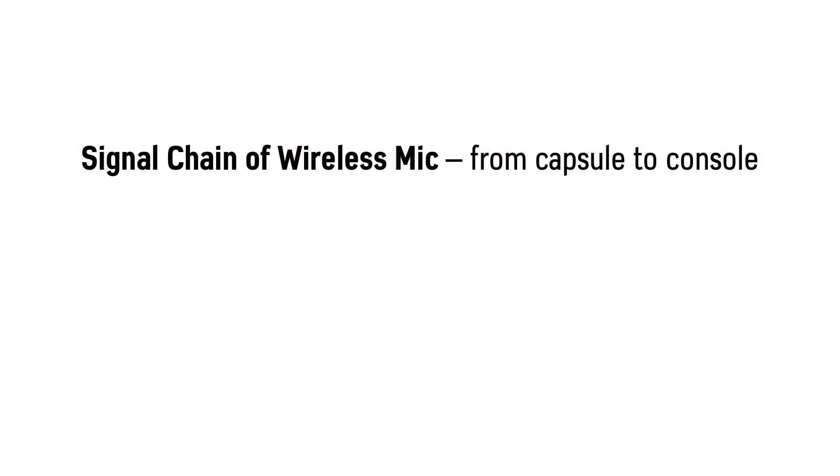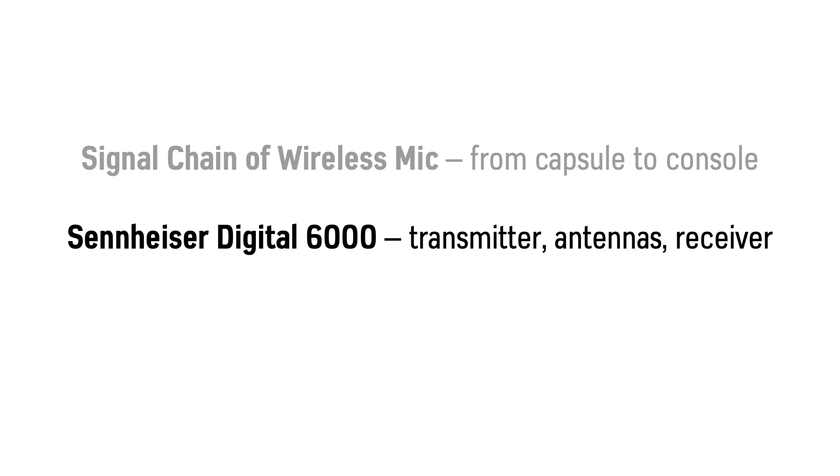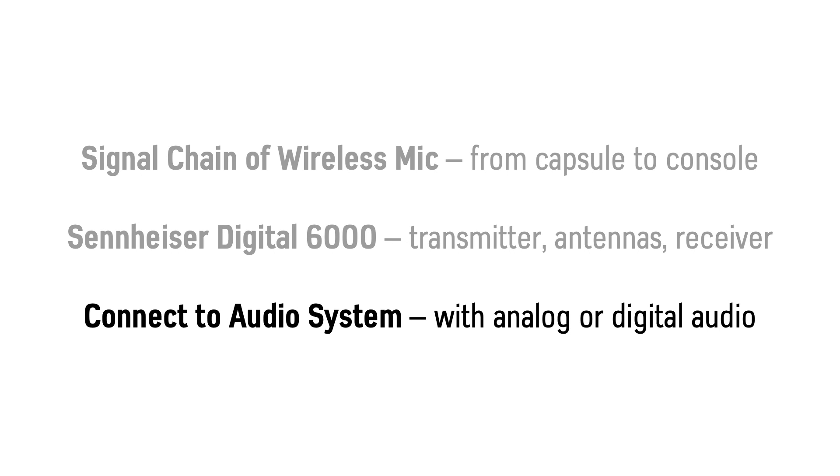First we look through the typical signal chain of a wireless mic system from the capsule to the console. Then we take an overview of this Sennheiser system which uses a transmitter, antennas, and a receiver. And then we look at how we connect to the rest of the audio system, which can be with analog or digital audio.